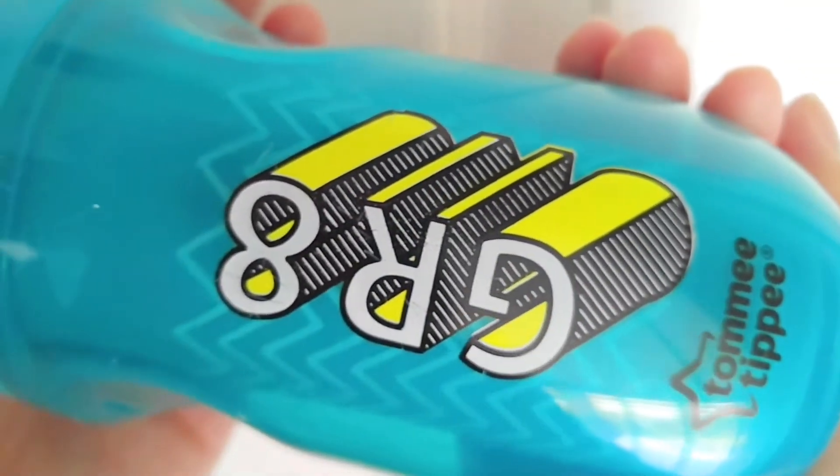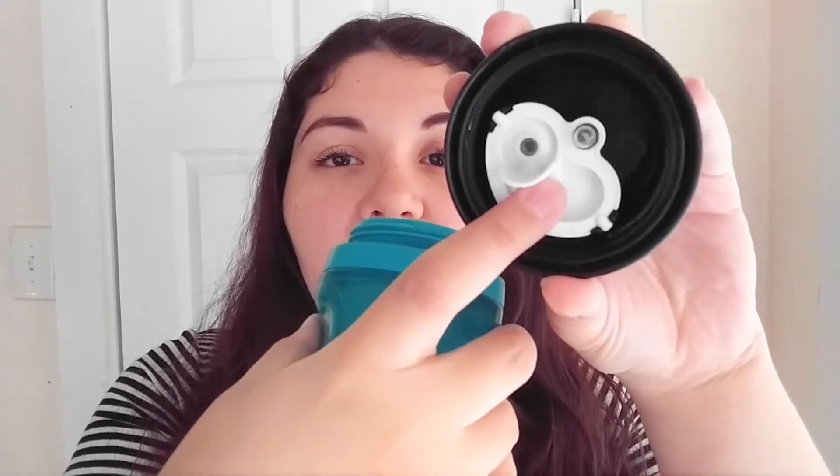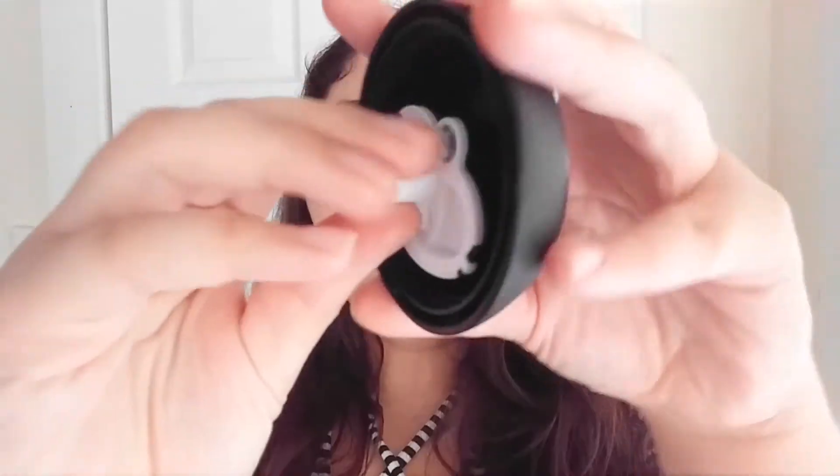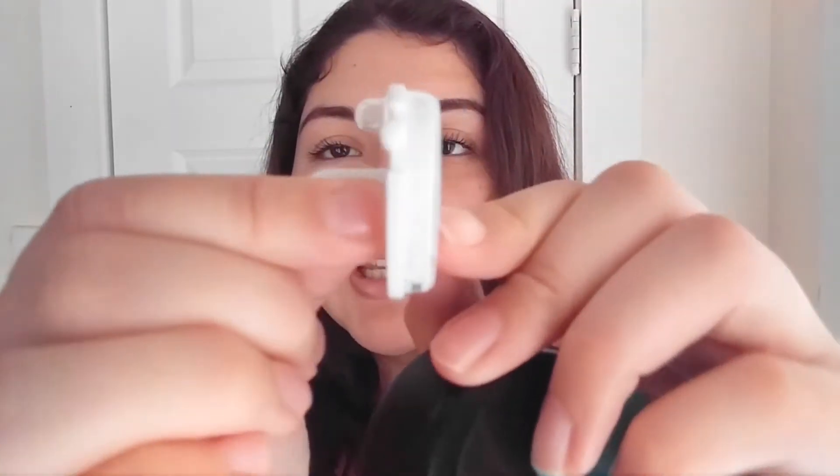I don't know if you can tell, but this cup is pretty scratched up. Like I said, it's held up really well. My son tends to throw his sippy cups and he's just a little guy that destroys everything. So the sippy cup comes with four parts — this is obviously the cup itself and this is the lid. They have this little valve which prevents it from spilling. This valve is pretty simple to use and you kind of do have to tug on this. It also does have this clear piece that goes along with it.